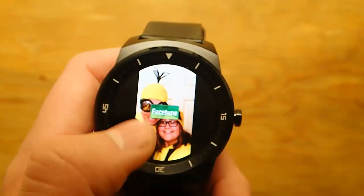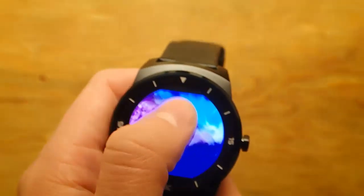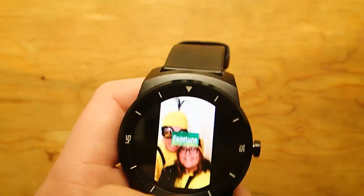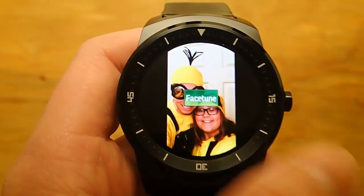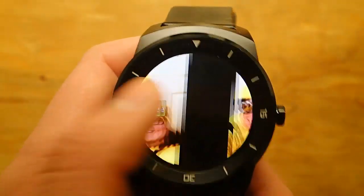So when you first launch it up, you have different galleries — all your folders in here that you can swipe up for — and you see the name of the folder on the main screen. It's in a green box there as you can see, so this one's called Facetune, and then if you swipe from right to left you actually view the photos in it.